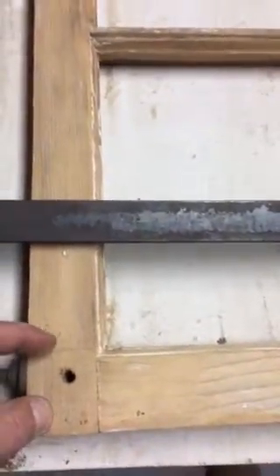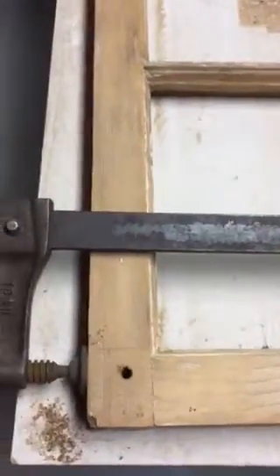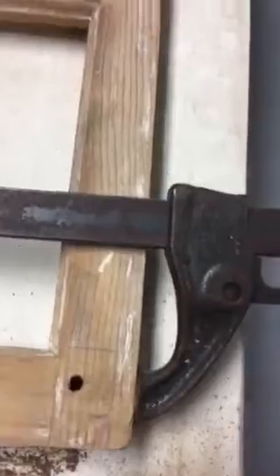Again, you can see where the tenon is here. What I've done is I've drilled a quarter-inch hole down into both the corners, and I'll do the same thing up here at the top where they've racked a little bit.